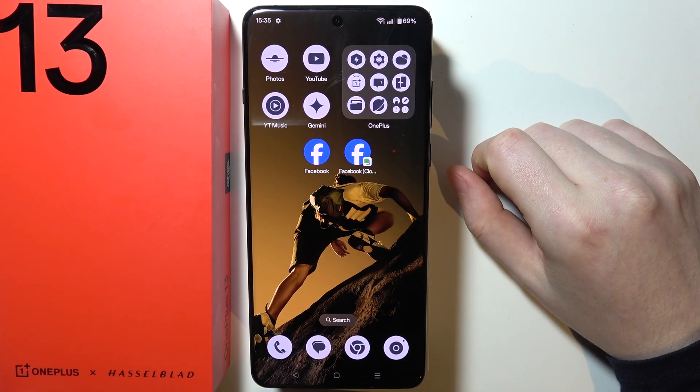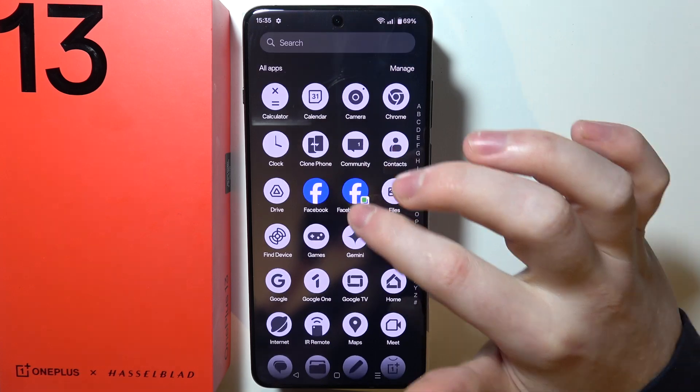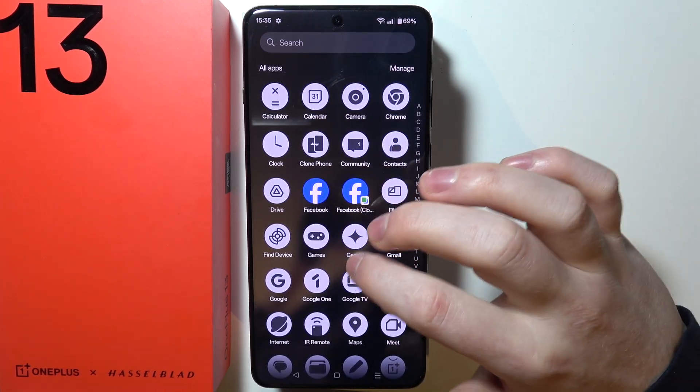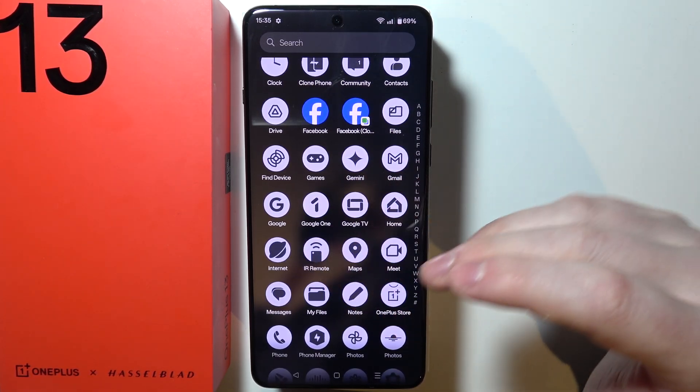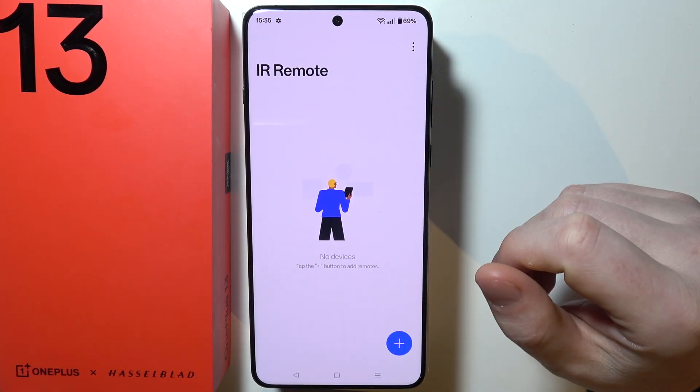To set up an IR remote on OnePlus 13, first we need to swipe our finger up on the home screen so that we can find the IR remote app. It's installed by default on this device, so you should be able to find it unless you've removed it.